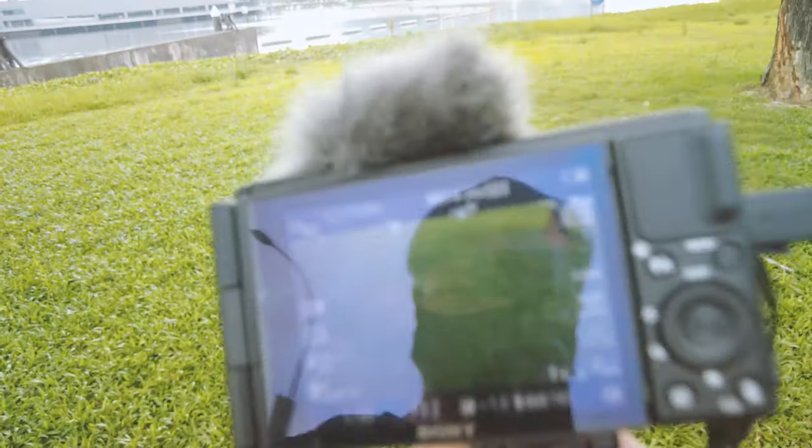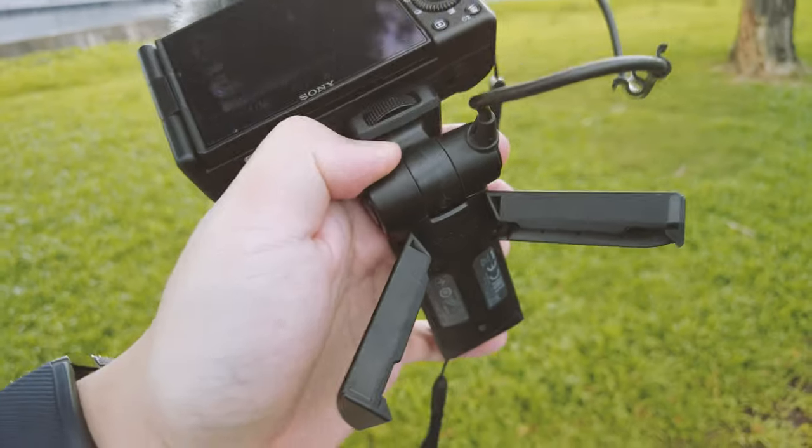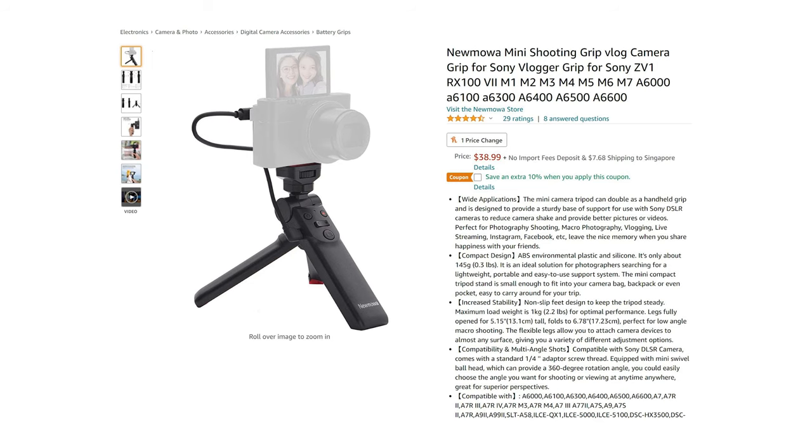The grip is a little too small — and considering I'm Asian, my hands are already quite small. So do go for the larger option, which comes at 138 USD. There's currently a promotion with the bigger grip at 148 USD that includes an additional SD card. But just like the SGR-1, there are third-party options. I recommend going for them if you don't want to spend such a hefty amount for a mini tripod.